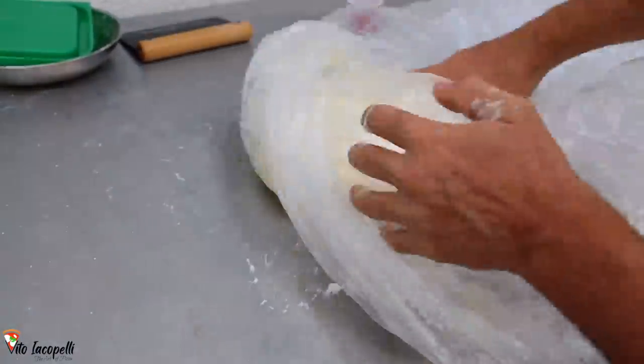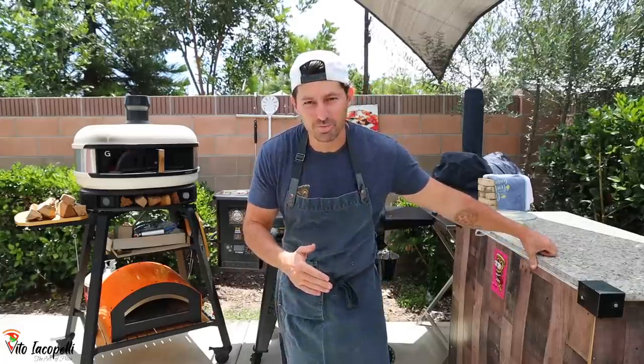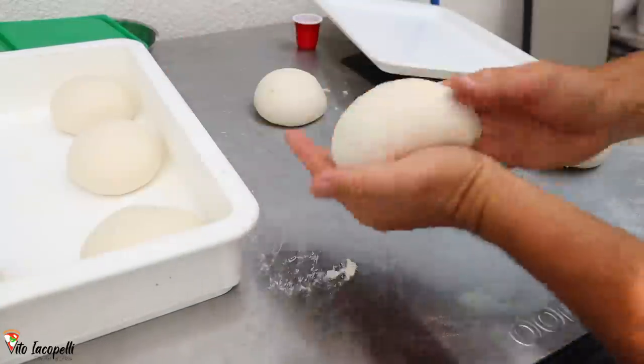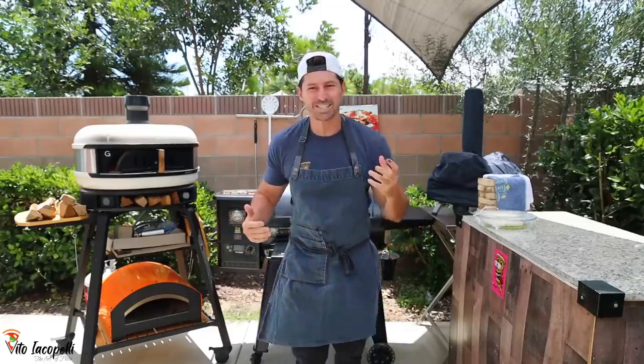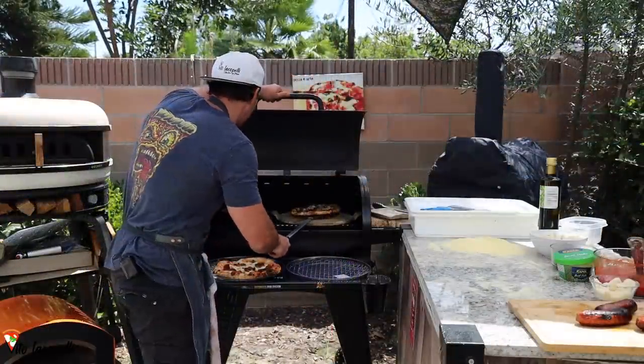The dough is ready. Let's place it on the counter and let it rest for about one hour. I completely forgot to record making the balls, but we made them, put them in the box, and after one hour they are ready to go. I can't wait to fire up the grill — I'm so excited! At the end I'm gonna see if the pizza from the Navigator is the same as pizza from a regular pizza oven.